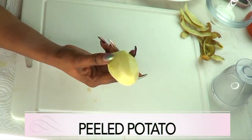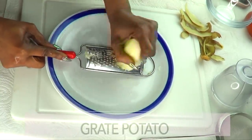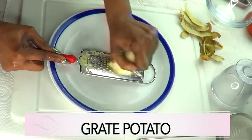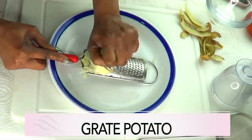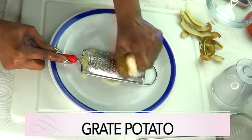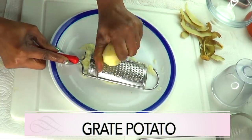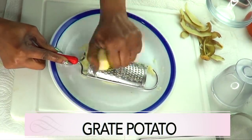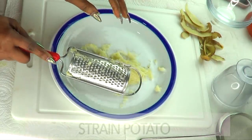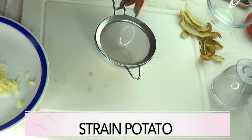Now that I have the potato peeled, the next step is to grate the potato. If you are not keen on grating, you could go ahead and blend the potato. However, I like to grate the potato because I find it much easier to juice — sometimes when you blend the potato it tends to be a little too soggy and I feel like I don't get enough juice from it. So if you can, grate the potato instead of blending it.